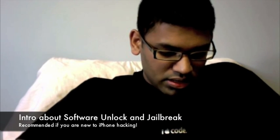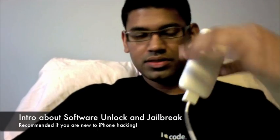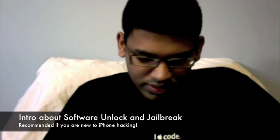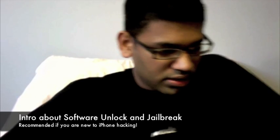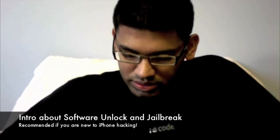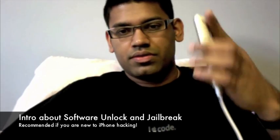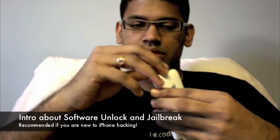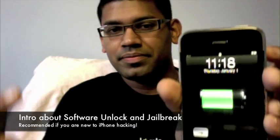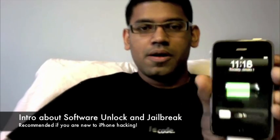I have here a Rogers device from Canada, so it definitely won't show AT&T signal. Let me quickly demonstrate that this is a Rogers phone. Let me insert an AT&T SIM — I am sure we are not going to get signal here. So here is the AT&T SIM and let's see: Rogers iPhone 16G. You don't see any signal in the top left corner, so that proves it's a Rogers device and AT&T doesn't pick up signal.